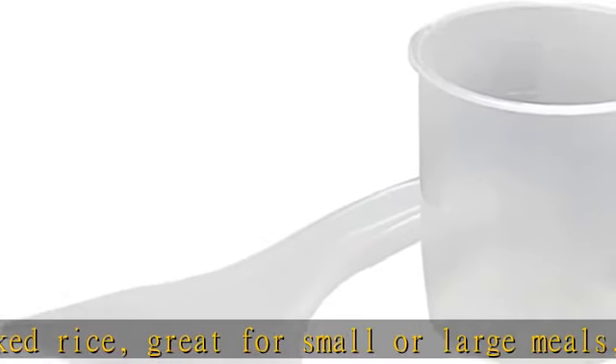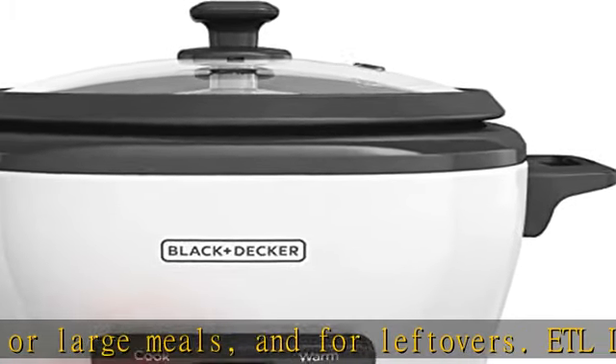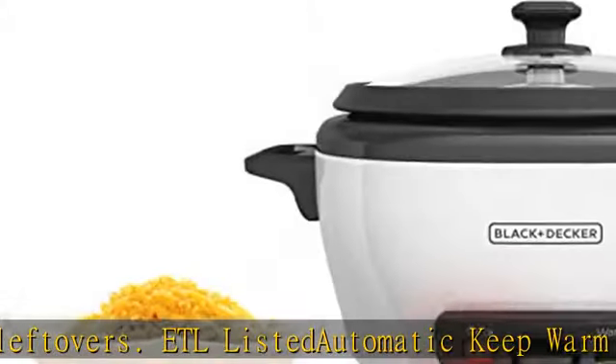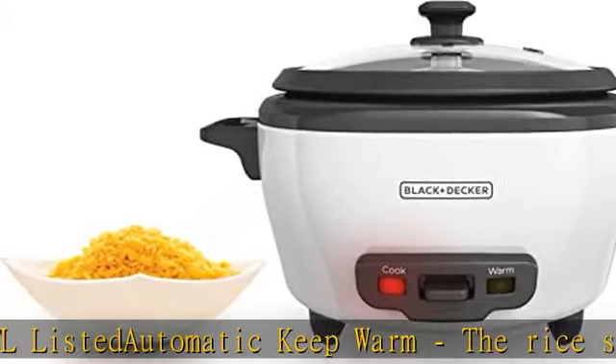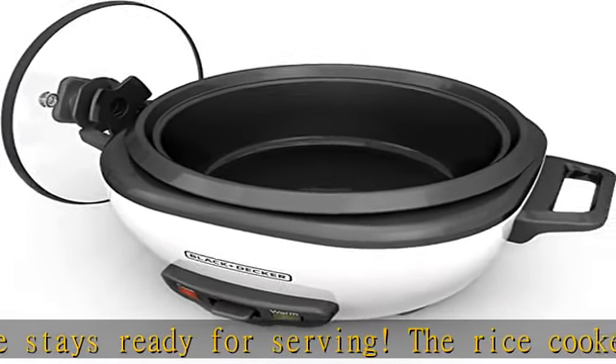switches to the keep warm function after cooking is complete. Steamer basket, measuring cup, and spoon included. The non-stick rice pot is completely removable for easy dishwasher cleanup. Dimensions are 10 x 9.0 x 5.5 inches.